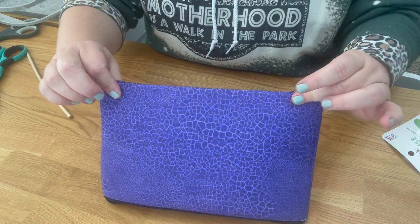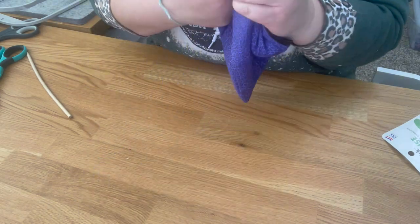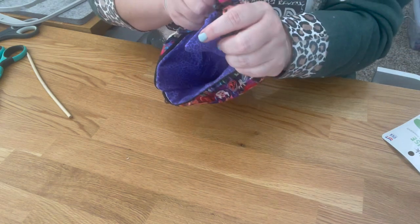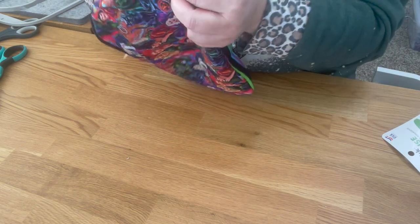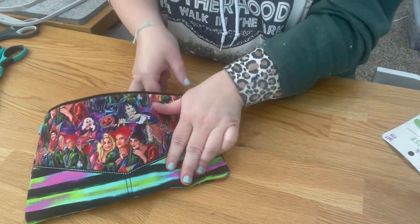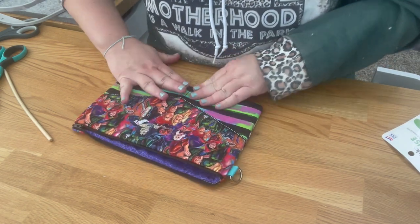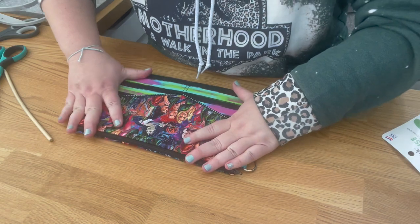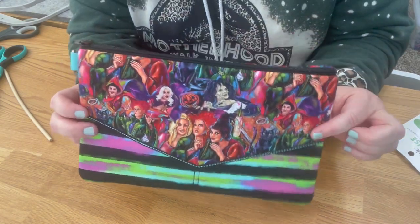Rub and smooth it out. The closure is straight and looks great. Now flip through the zipper opening. Put your thumb in, push it through, and use your corner tool to get clean corners. This is the last time you turn the bag, so make sure everything looks nice.